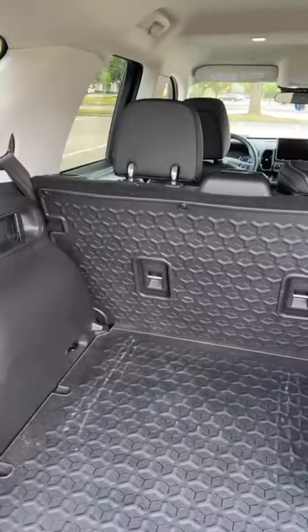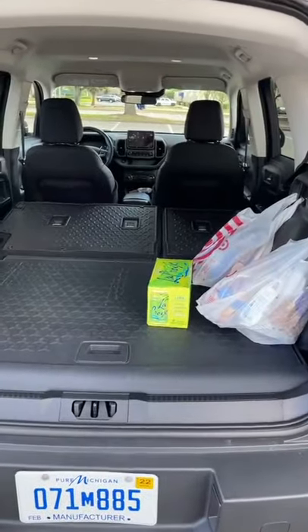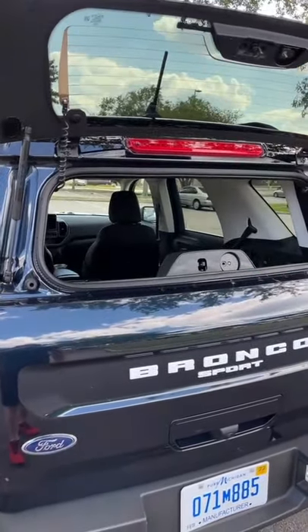If you need a little bit more space, these back seats drop down using these little buttons, and now you've got a pretty decent amount of space back here. I also love how you have this little button that says 'glass' — if you push it, you can just lift up the glass part of the tailgate to throw stuff back in there real quick.